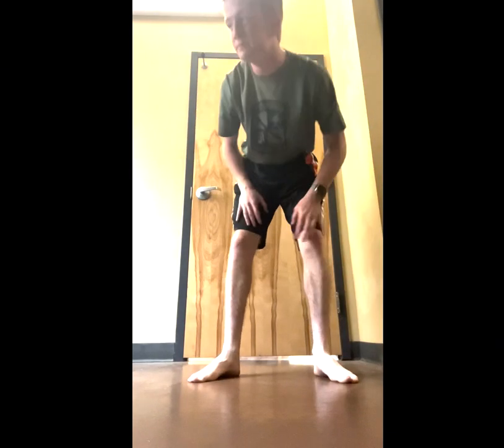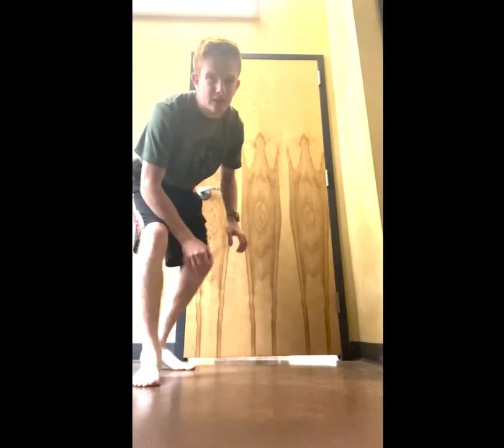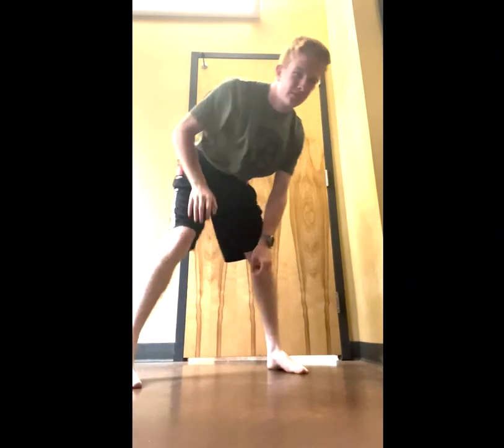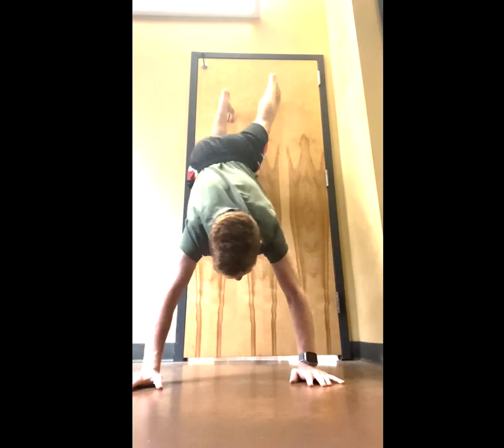Anyways, first thing, as I said, is learning how to fall correctly. I'm going to use this lovely door behind me to assist me in that goal. What I'm going to do is I'm going to walk my feet up the door, lift one leg, and follow with the other leg. Hopefully it works. First attempt, let's try it. So you're going to walk up the wall, sort of like that.